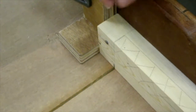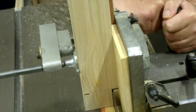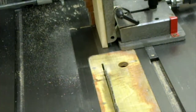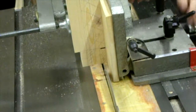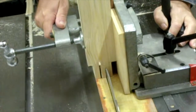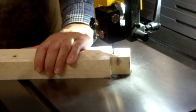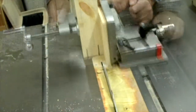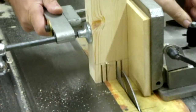For the joints, I'm using a double bridle joint. The table saw, cross-cut sled, and the tenon jig are the tools for this. Then onto the band saw to remove the centre waste. Of course there is the mortise required, so the tenon jig and the band saw are both used here.